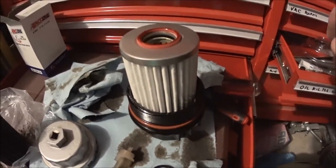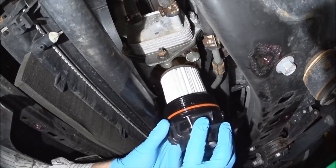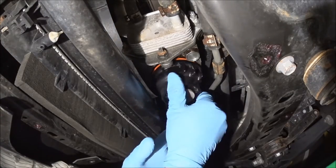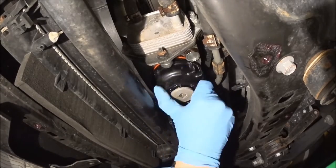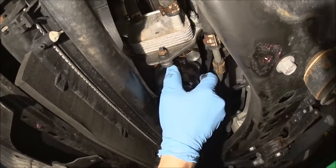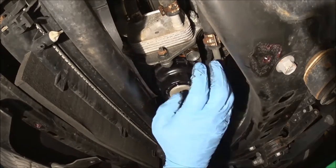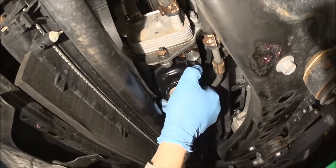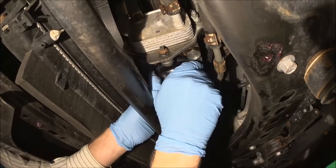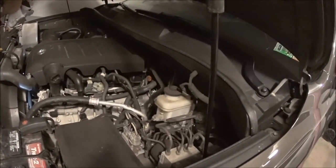You can see how easy the installation is. I'm tightening the bolt — don't over-torque it, just tight enough because the rubber o-ring keeps it from leaking. This is the 5708 filter.